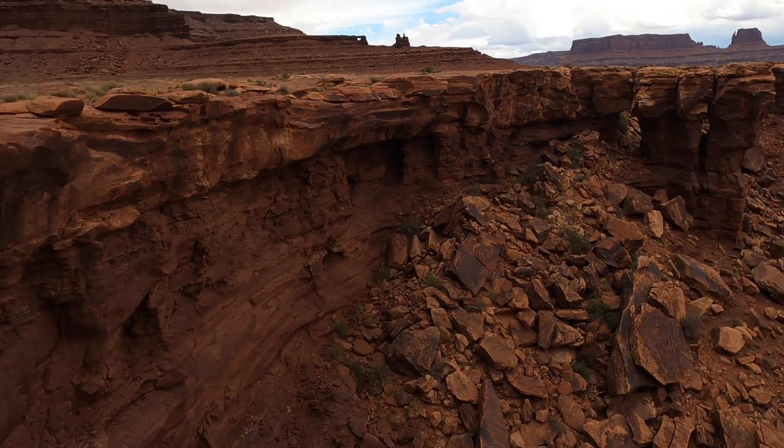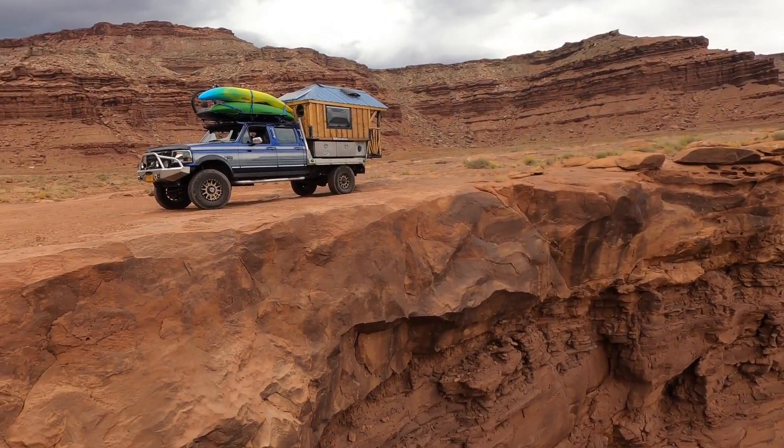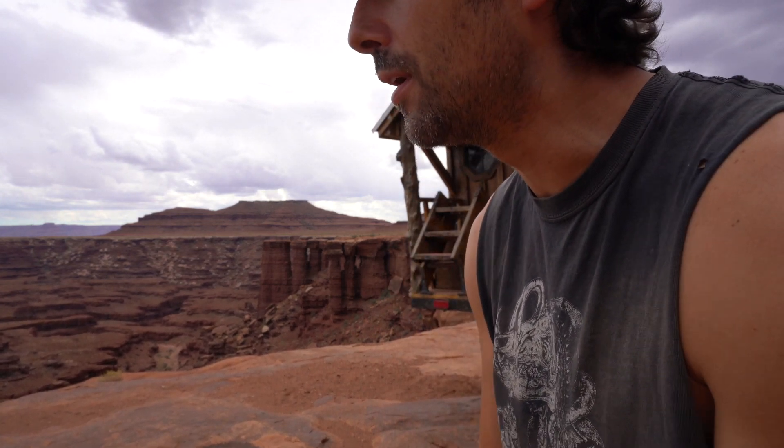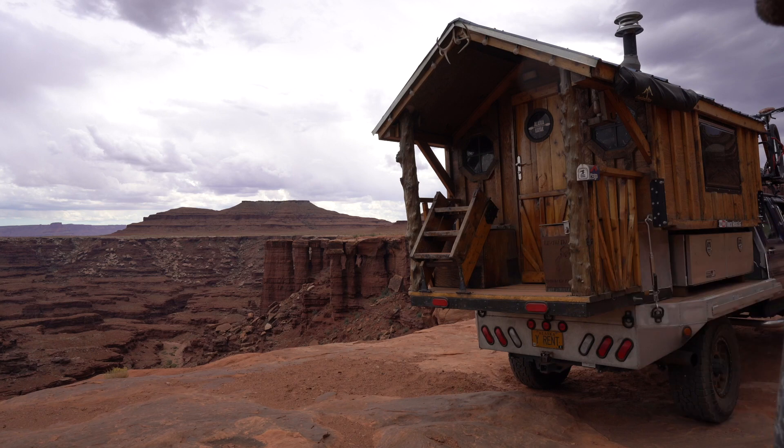This is such a cool canyon. The trail is a little slower going than I thought, so I think I'm just going to stop here, make some ramen, chill on those rocks, and take in the view.